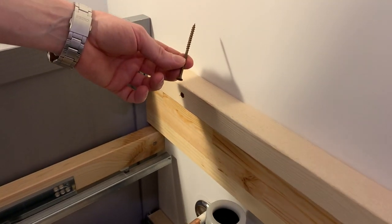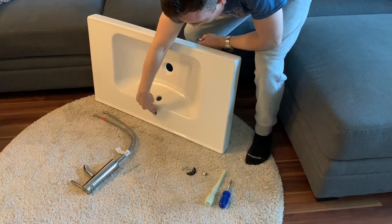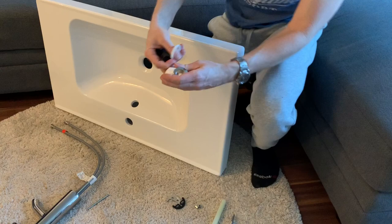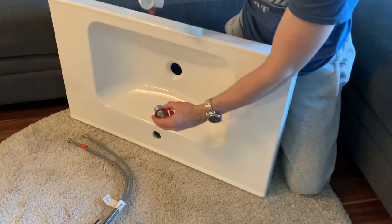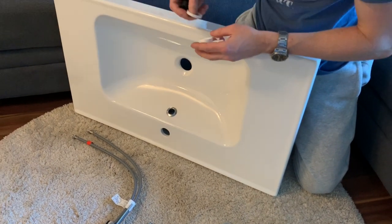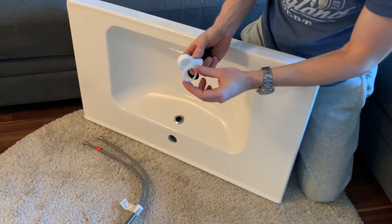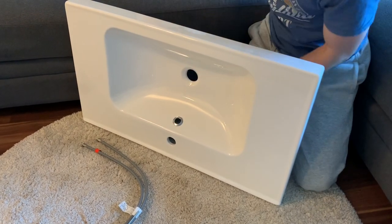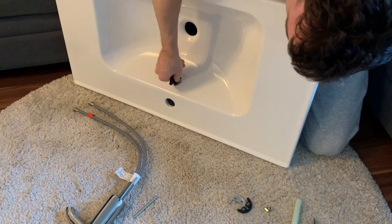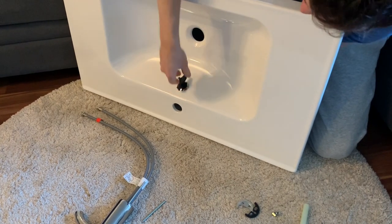Now we're assembling the vanity top — installing the overflow drain and the faucet. They give you a little tool with a rubber cap to grip the overflow drain. Place it in the hole — there's no gasket on the back, some people put silicone there, but I'm leaving it without silicone so it's easier to remove later. On the back is a little white gasket — you reach around, put it in, and just screw it in.